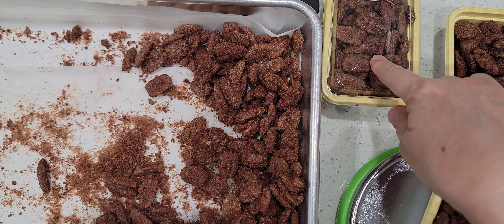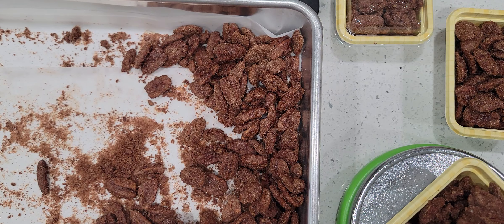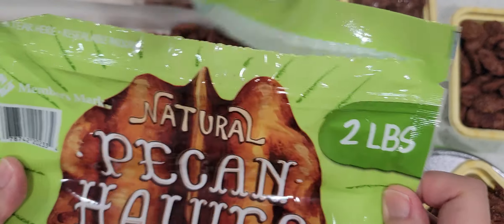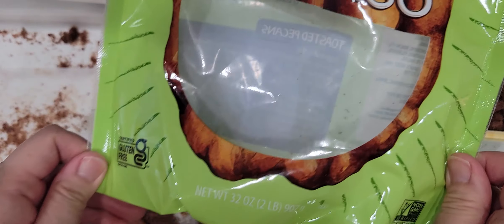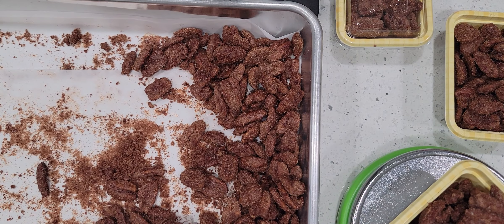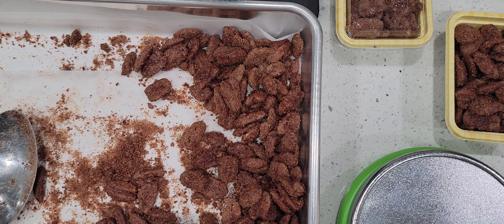I'm going to make a label and put it on because we're supposed to label it. I'm going to put the ingredients in it and price it. I'm not too sure how much I'll sell this for — maybe $3, because nuts are kind of expensive. I went to Sam's Club and bought these pecan halves. It's a two-pound bag and the recipe is for one pound of pecans, so I doubled my recipe.